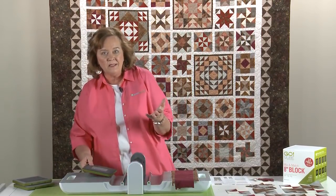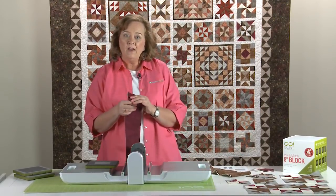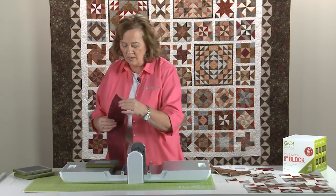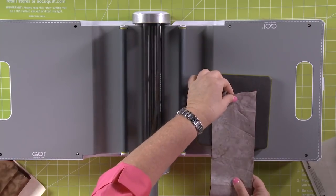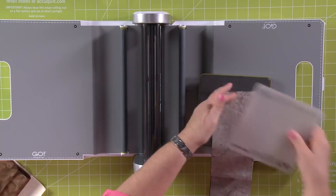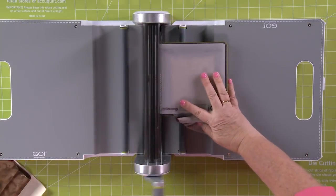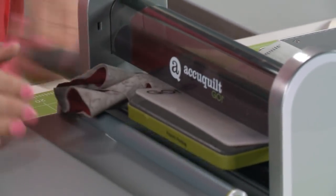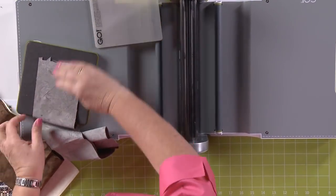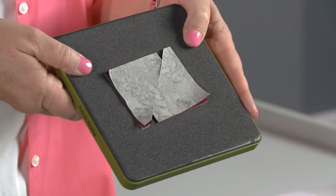Let me show you how easy it is to cut with our Go Fabric cutter. Remember we can use six layers of cotton fabric at a time. Your sewing instructions for the block will tell you how big of strips to cut, so be sure and pre-cut your strips. I'm going to put four layers on right now — two of the gray and two of the maroon colored. Put my cutting mat right on top, tuck in the tail. Turn the handle on the Go Fabric cutter — look how easy that is. Slide, don't lift. Take away the scraps and look — perfect half square triangles.